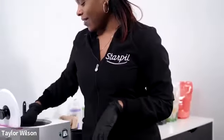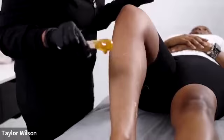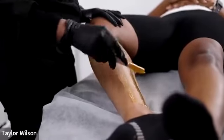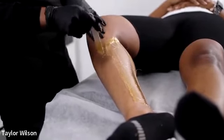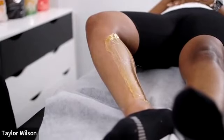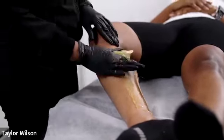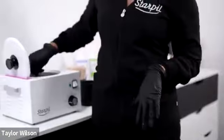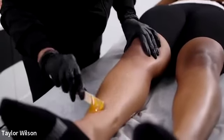We have a skincare line called May Star and the essentials line is available. If you're looking for products to retail, we have the body exfoliator — pumice based and jojoba oil based — the body emulsion, the facial exfoliator, the facial moisturizer, and the boosters. The boosters are great if you are a Brazilian specialist as well; you can add those to your waxation services or mix with the mask.